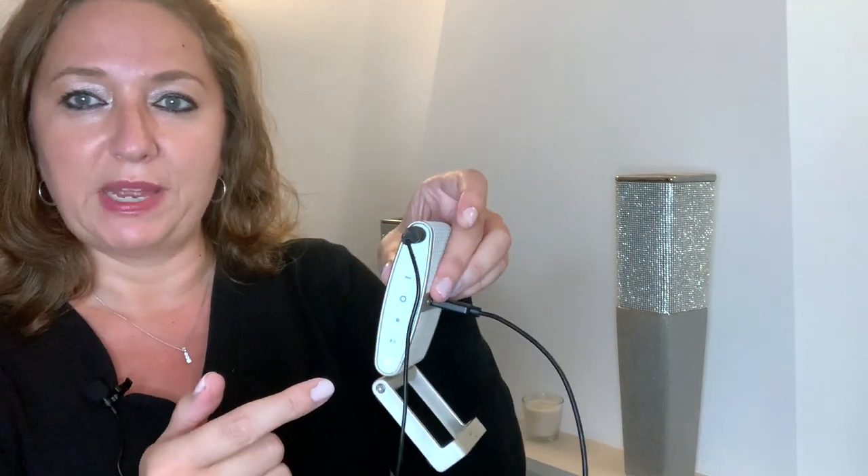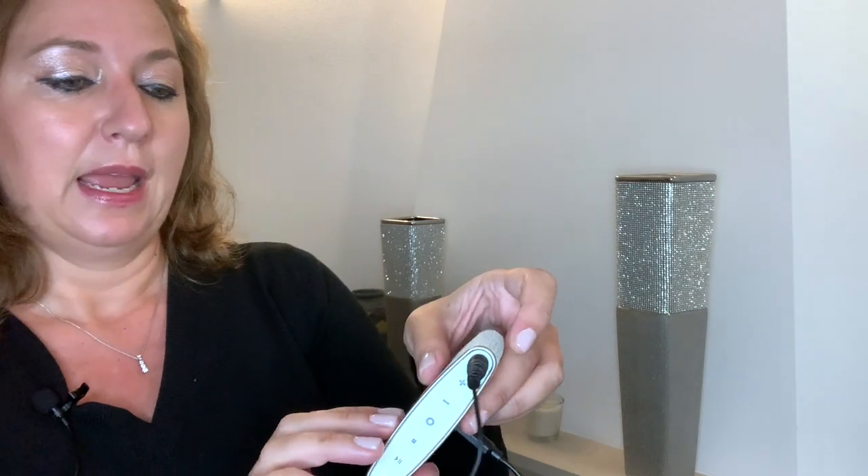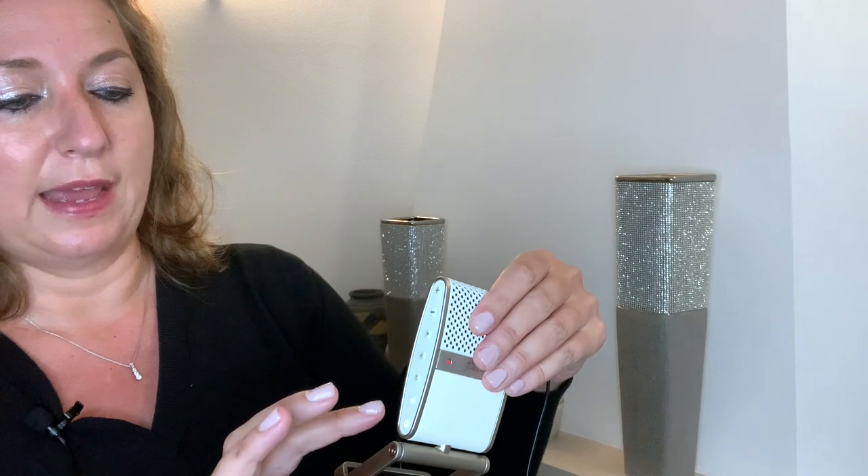Currently I'm using a lavalier mic connected to the microphone, which is connected to my iPhone that I'm recording this video on. On either side you have adorable little buttons — you have an on/off button, a record button, and then on this side you have the button to choose for the lavalier mic for noise cancellation as you're recording.